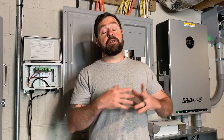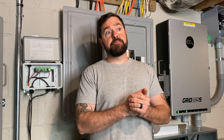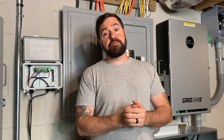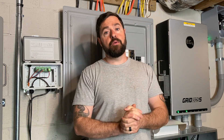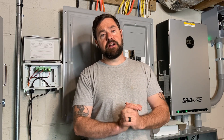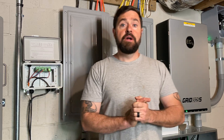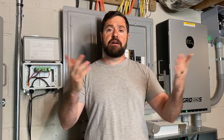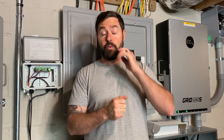One thing everybody's going to want in their home is some type of surge and lightning protection. That's obviously not going to protect you from a direct strike — there are lightning protection systems that can be professionally installed — but I'm talking about lightning hitting 100 yards away, causing a surge to come into your home, whether from your DC conductors or your AC conductors. I've already got a whole home surge arrestor out at my utility meter.